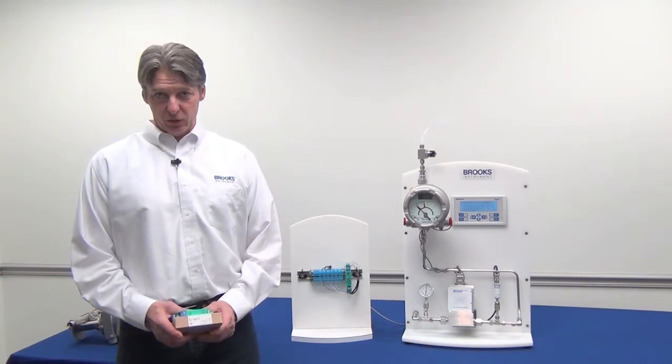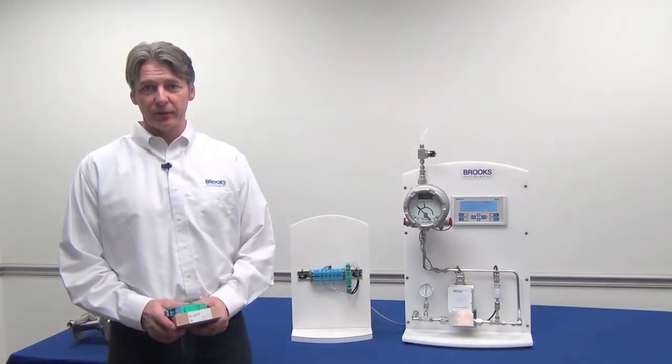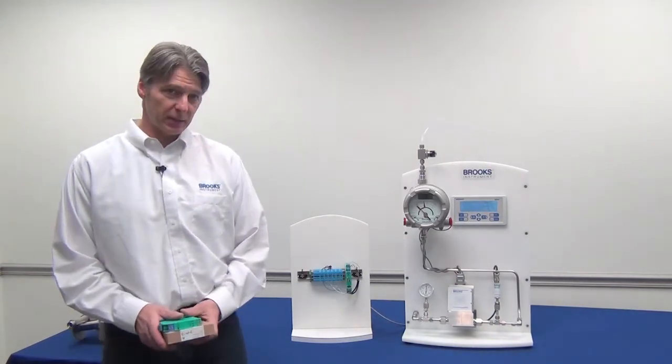Now let's review how to install the alarm and how it operates. You should always refer to the 3809G manual for detailed specifics about installation and operation. Here we'll review some basics.